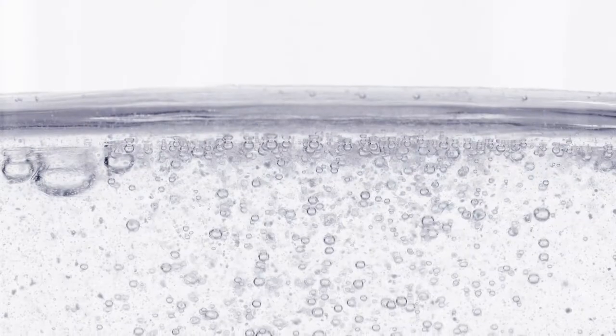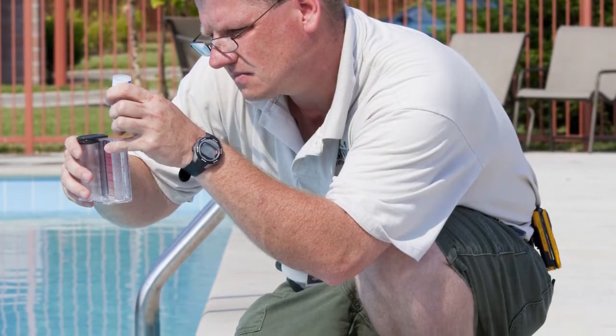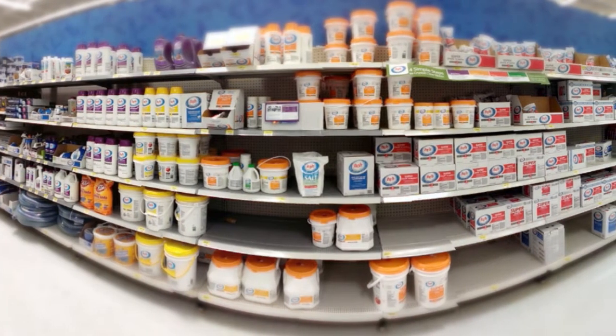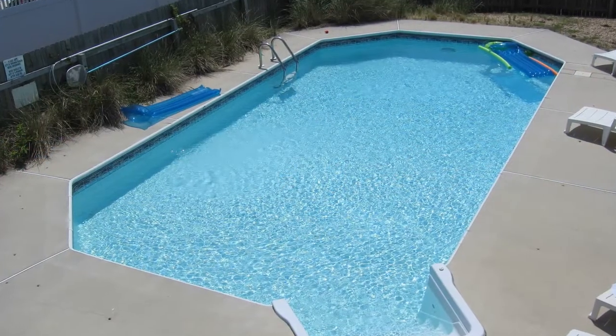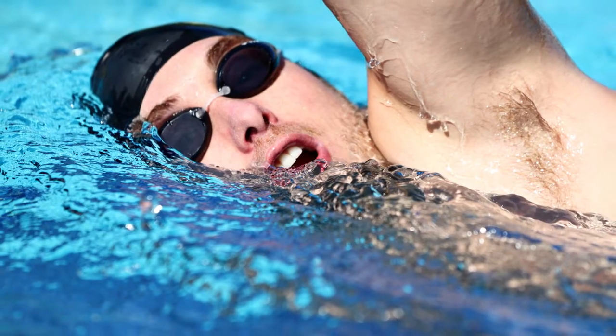Hydrogen peroxide dissolves quickly into water. Monitor the levels daily to maintain the proper balance. You can delay the breakdown of peroxide by adding a stabilizer. Hydrogen peroxide is best suited for pools under 20,000 gallons and for swimmers who are sensitive to chlorine.